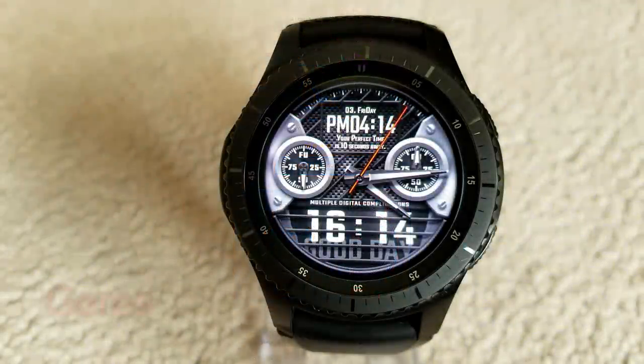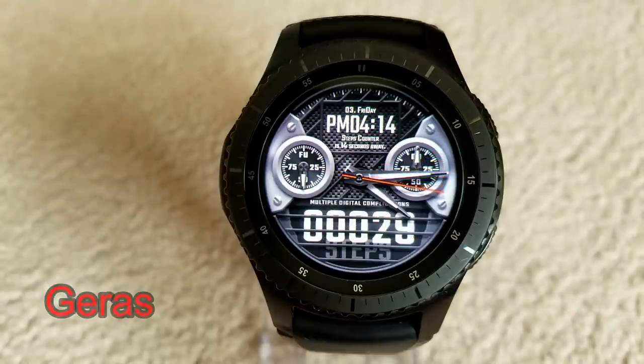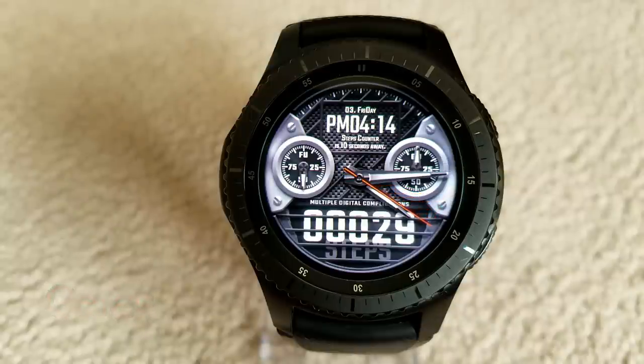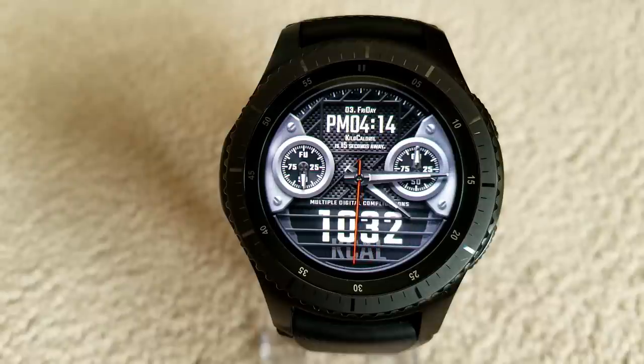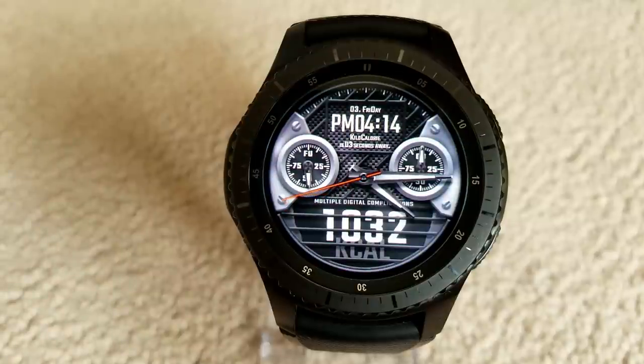First up is a hybrid watch face that also has some really cool digital functions built in. Every 15 seconds the display area at the bottom cycles through four different features: your digital time, a step counter, calories burnt, as well as your last recorded heart rate. This is a really nice function, especially for a free face, and the black and silver color theme gives it a classy and elegant appearance.